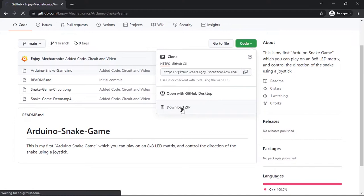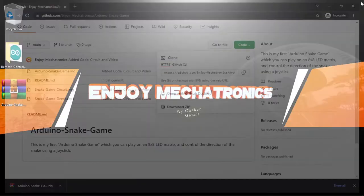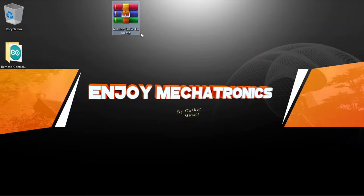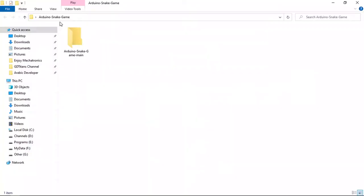I'm going to save it to my desktop. Once you do that, extract the folder using right-click, Extract Here, or extract it to the Arduino Snake Game project folder. Inside you'll find the sketch file arduino_snake_game as well as the circuit file.